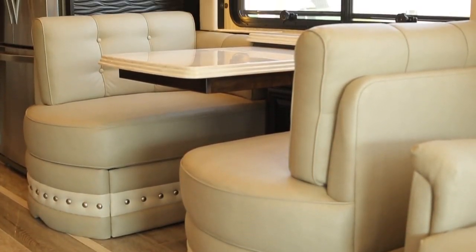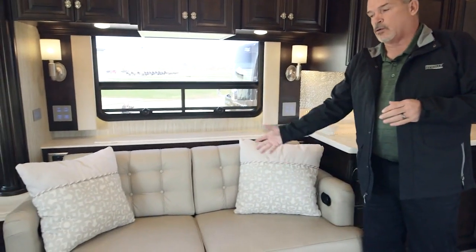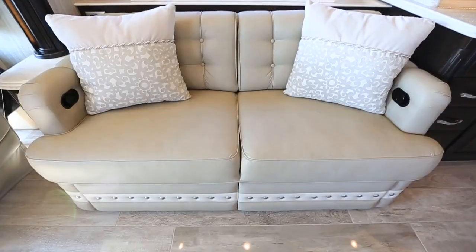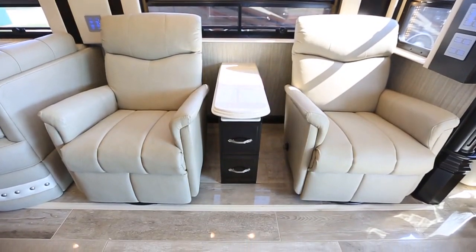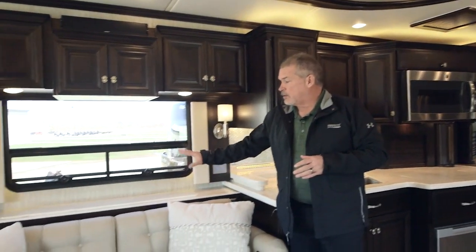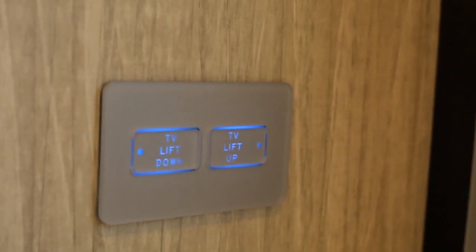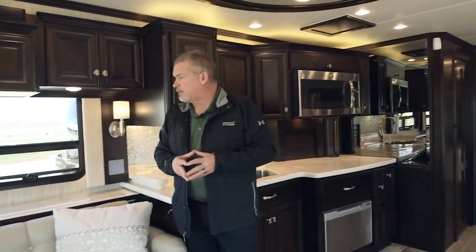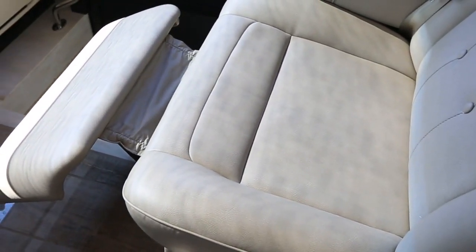We carried over two interiors this year — the Windsor and the Raven. This is the 45-53 floor plan. The option on this one is the dormy sofa on this side, which opens up as your sleeper sofa. On the off-door side you've got two Lambright recliners — very comfortable and easy to use. On the 45-53 floor plan you're going to have the 48-inch Televator Sony LED TV. Both the driver and passenger seats turn all the way around and have power footrests, and the passenger seat has a desk area.